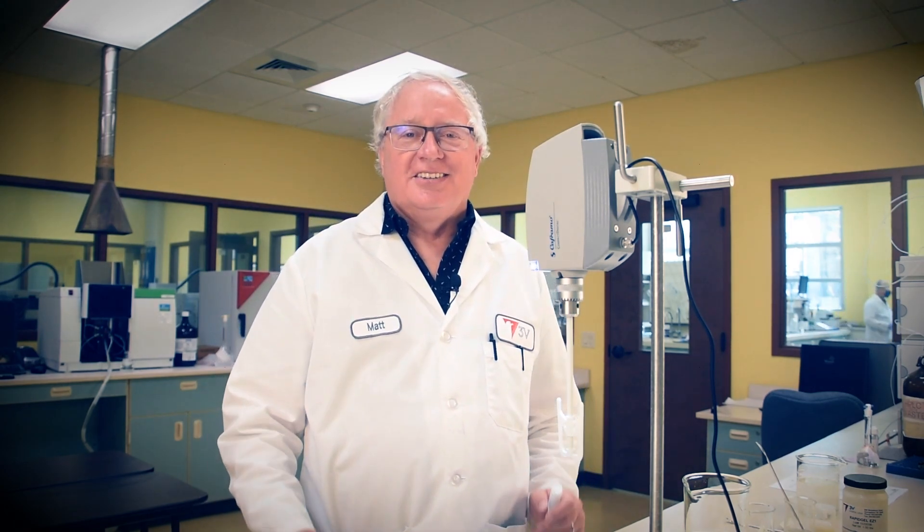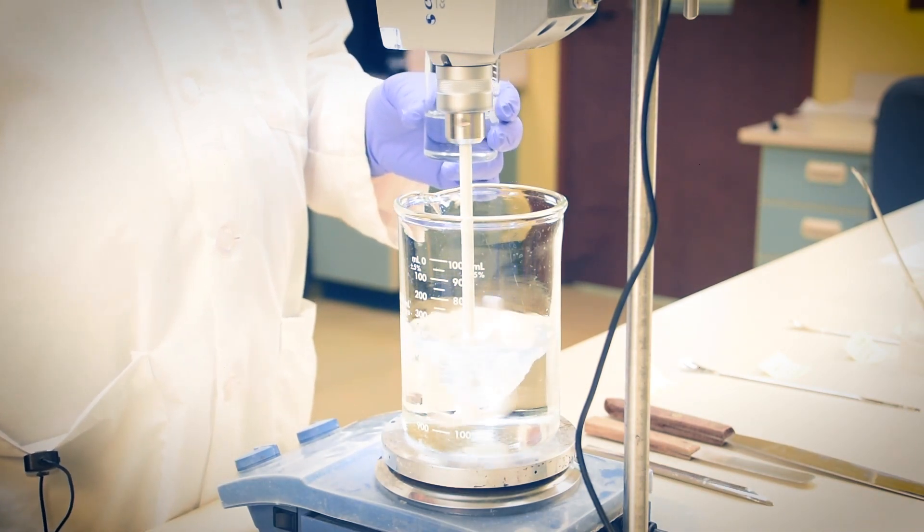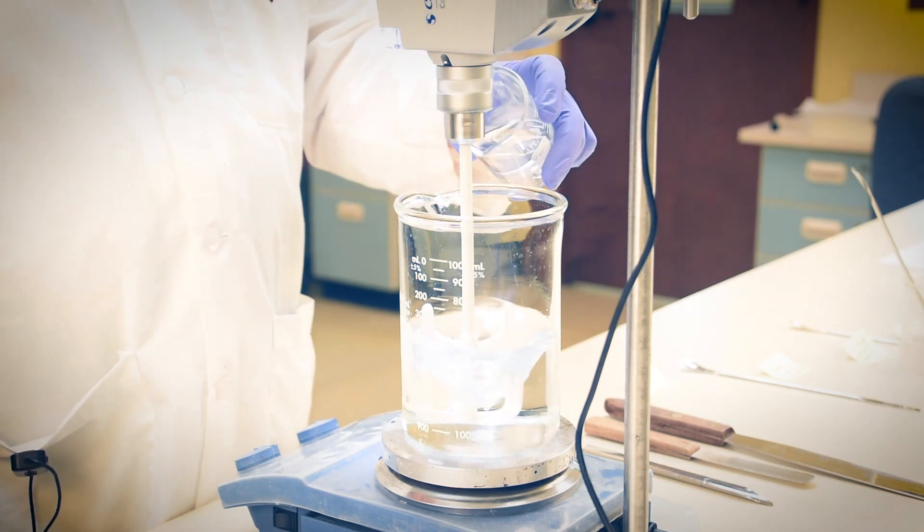Now let's make this thing. To prepare our beta-hydroxy facial serum, first we'll mix together our co-solvent blend of deionized water, glycerin, and butylene glycol.